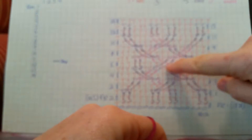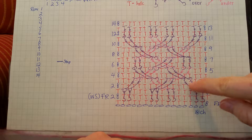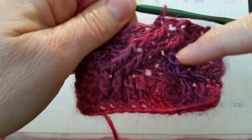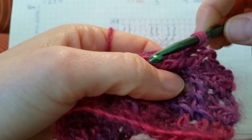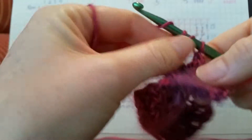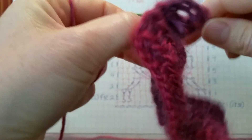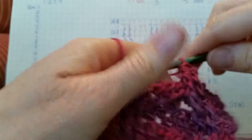Then we'll work the two over front post double trebles, going back to our first front post double trebles from row three, which we can find on our work right here. Yarn over three times, and since we're working the over stitch, it's just a matter of going right over the one we just did, down to that first stitch. Work our front post double treble, then do another one in that second stitch. That accomplishes the first crossover.